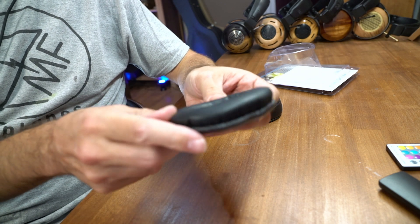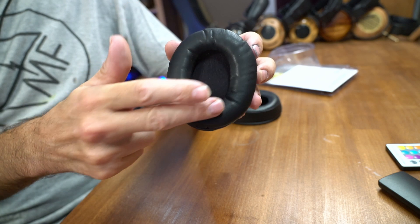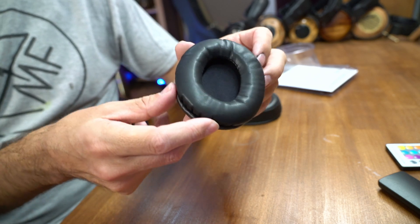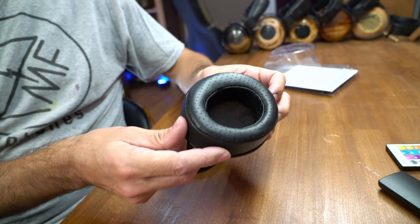It's a pretty thin ear pad. Your ear kind of fits in here — not a ton of space, not bad, but could be better. So I added a lot of space to it.